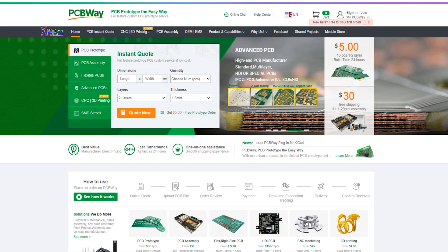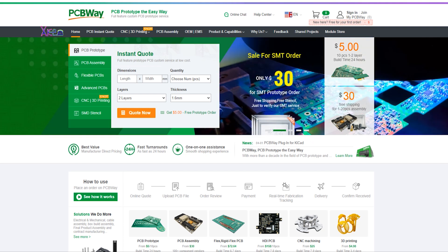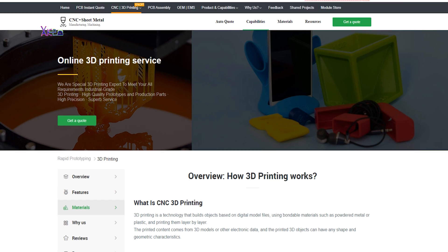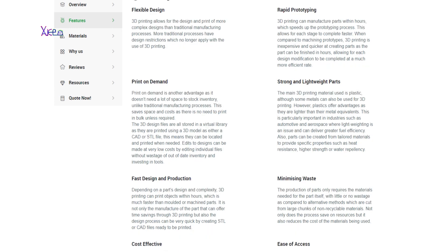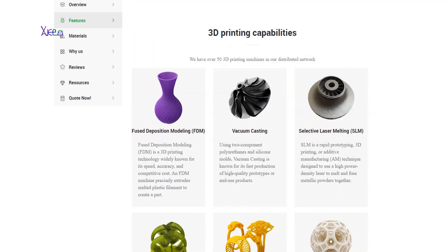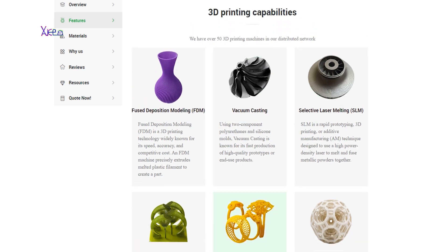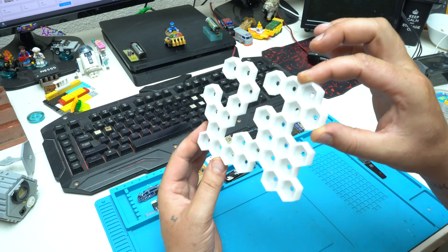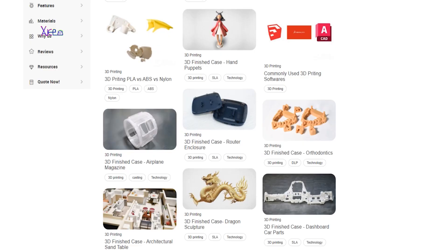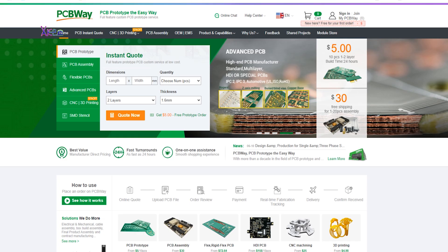If you don't have a 3D printer, you can order your 3D design online via PCBWay's online 3D printing service. The features include flexible design, print on demand, fast design and production of strong and lightweight parts. They have several 3D printing capabilities like FDM deposit modeling, vacuum casting, digital light processing, or selective laser sintering. Beside production of printed circuit boards, PCBWay also has many other online services. More info — check the link below.